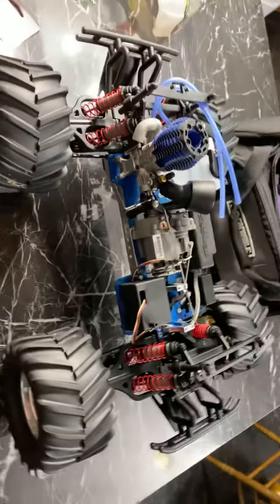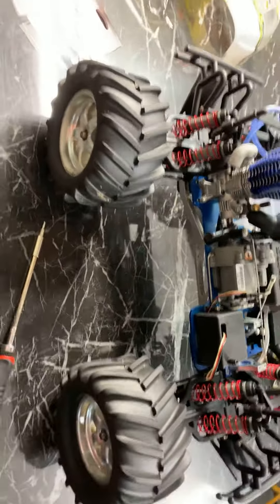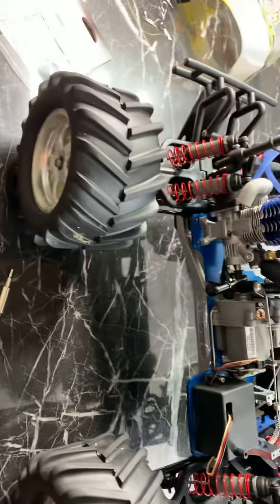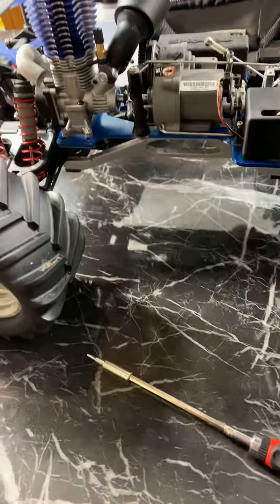Hey everybody, welcome back to my nitro RC channel. My name is Daniel, and I'm back with my T-Max truck here on the counter. This is one of my workstations — I like to sit here because it's at the right height for me to work on stuff. I wanted to show you guys some new parts I got in for my truck today. It's like Christmas Eve again, pretty much.